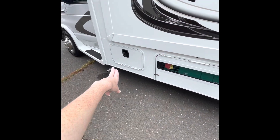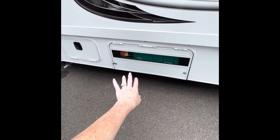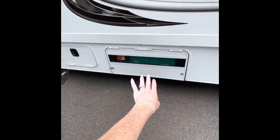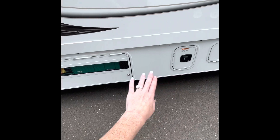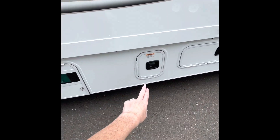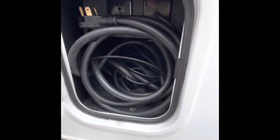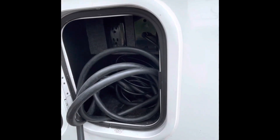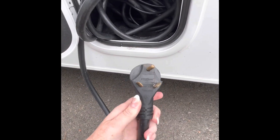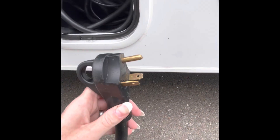So we have the leveling blocks. The generator is on the outside, but you won't need to worry with it — you can start and stop the generator from inside. When we go inside, I'll explain the difference between the plug-in and the generator. Your power plug for the RV is right here. It's a 30-amp power plug — the cord is connected to the RV, so you just pull it out and plug it into a 30-amp campsite outlet.